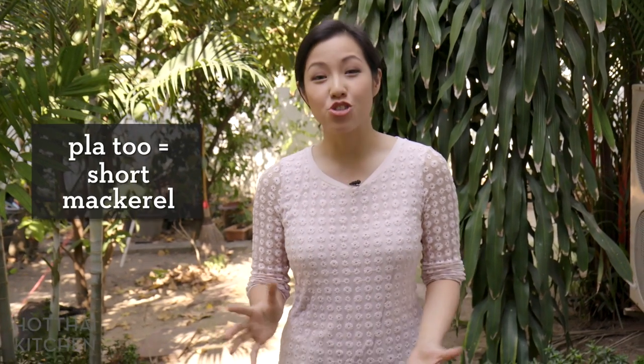I'm making khao kruk pla thu. So khao is rice, kruk means to sort of toss everything together, and pla thu is Thai short mackerel. I know I'm going to be taking this dish back to Canada and make it over and over again because it's really simple and really delicious.